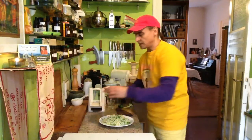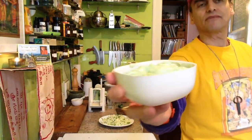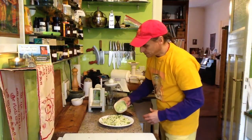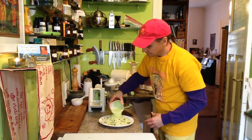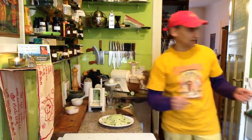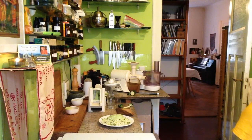So then I just put the avocado mayonnaise and the lime on top. See? And that's all I need. I'll take a spoon and a fork.